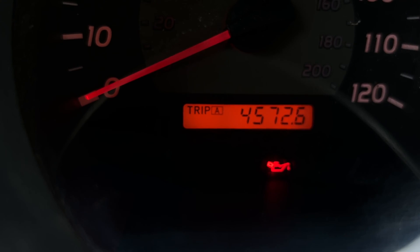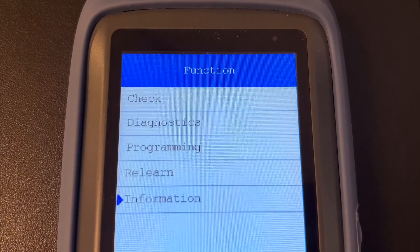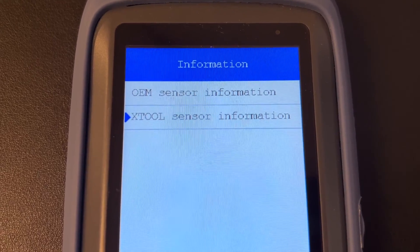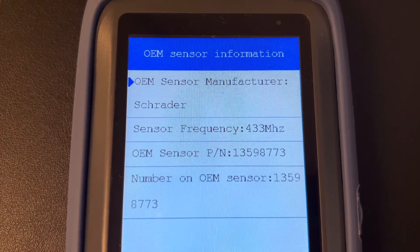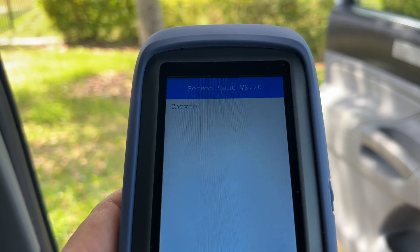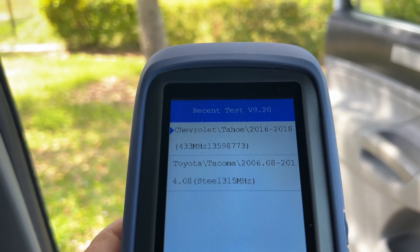I was able to get rid of the TPMS warning lights on the dashboard. The Information section allows you to look up the specs for OEM and Xtool universal sensors compatible with your car. Under Recent Tests, you can quickly access specific cars that you recently scanned instead of searching for them on the TPMS menu list.